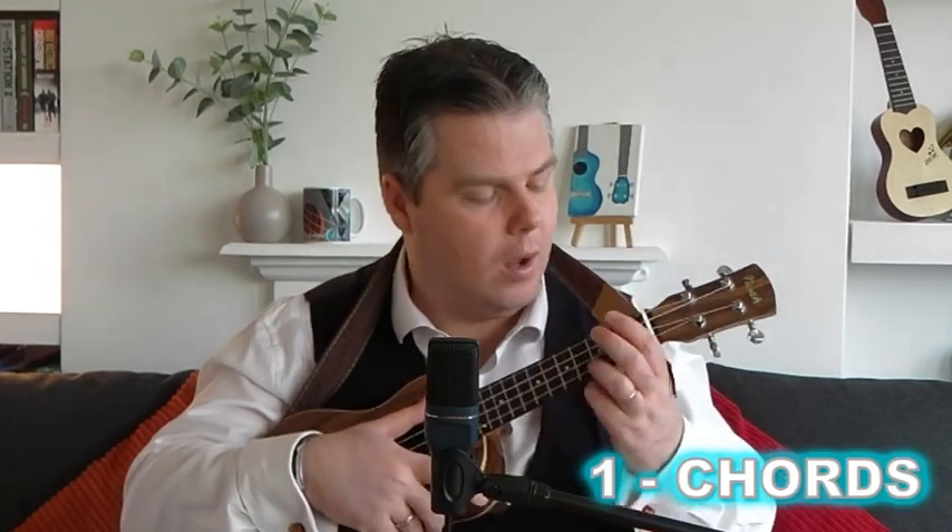We'll have a quick look at the chords and the strumming and then I'll give you a quick walkthrough of the song and a bit of a demo as well. Okay, here we go. The chord selection is really simple for this song — we've just got four really easy chords to learn.